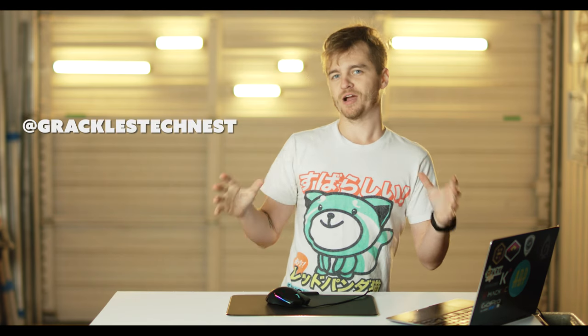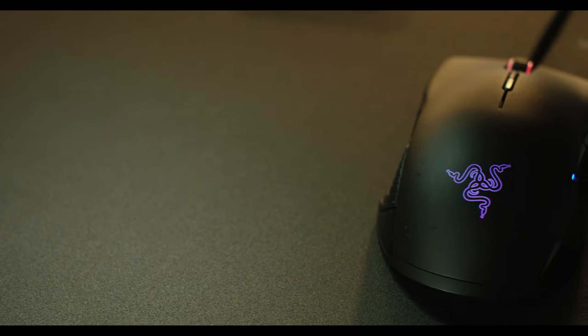What's up guys? I'm Grackle. Welcome to Grackle's TechNest. Today we're looking at the Lancehead Tournament Edition Gaming Mouse from Razer.